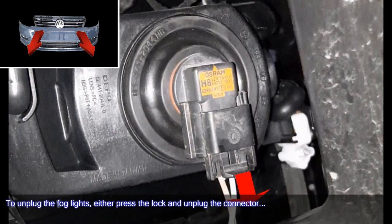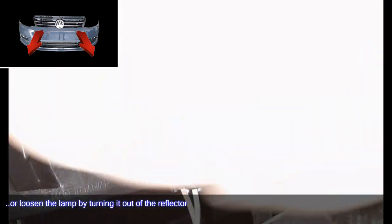To unplug the fog lights, either press the lock and unplug the connector, or loosen the lamp by turning it out of the reflector.